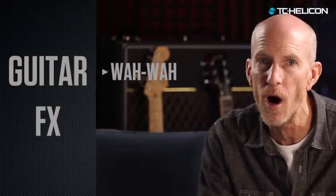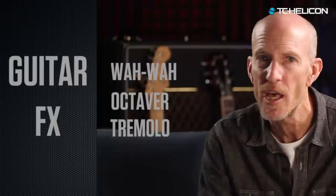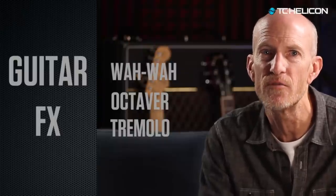We also added all the sauce that you need to make great guitar sounds, including wah-wah, octave, tremolo — and all of these with stomp box footswitch access.